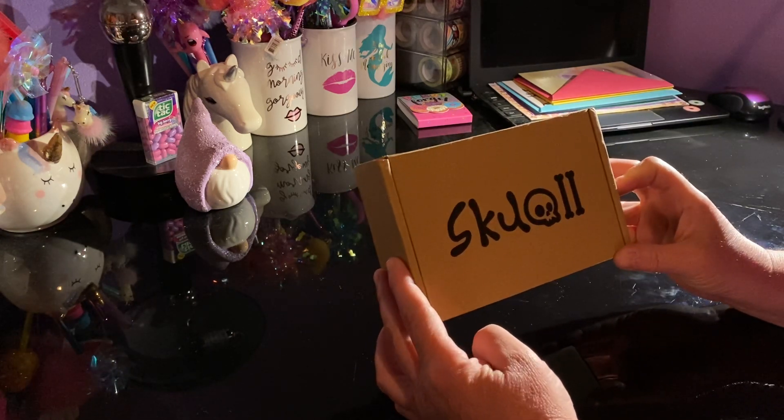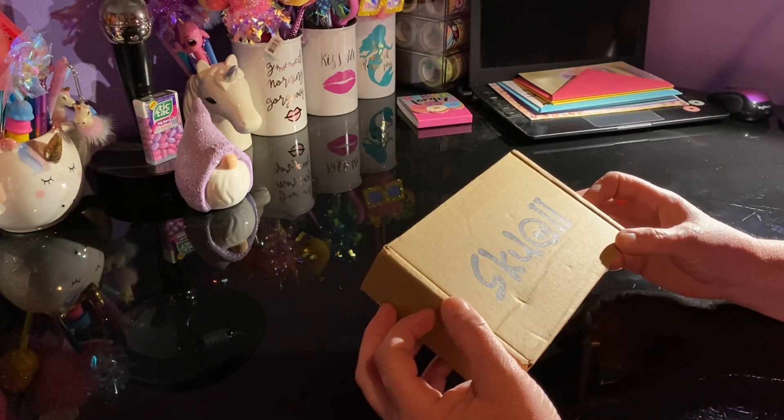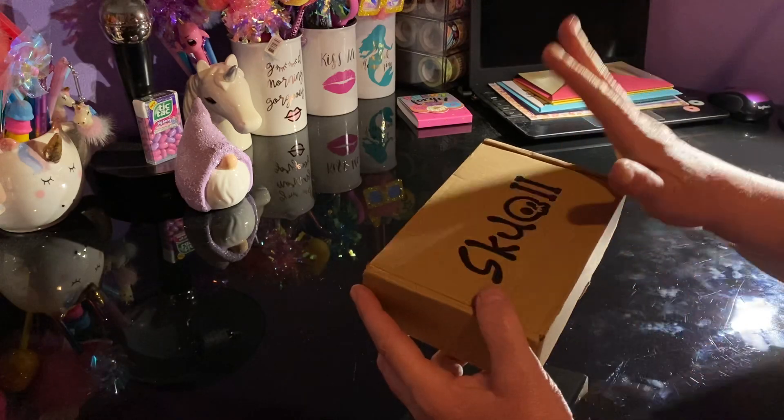They have reached out to me — this will be the third time they've reached out to me to do a product review. What I ended up picking is a bracelet, and I'm going to share this with you.